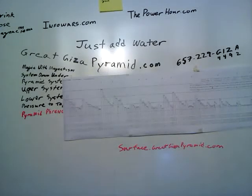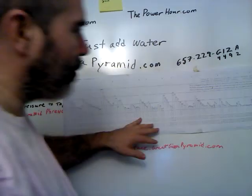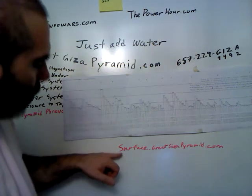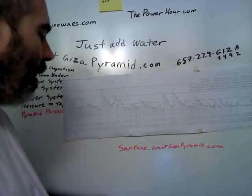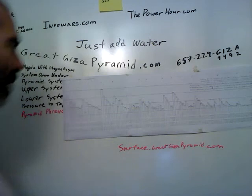Hello world. GreatGizaPyramid.com — just add water. Today we're going to do some pyramid phrenology. What we have here is a graph done up in the 1800s by a really cool guy. You can get to the picture at surface.GreatGizaPyramid.com. I have links to it at GreatGizaPyramid.com as well, but that's a quick and easy way to get there so you can put eyes on it as I'm showing it to you.